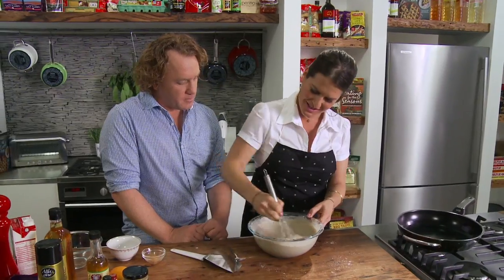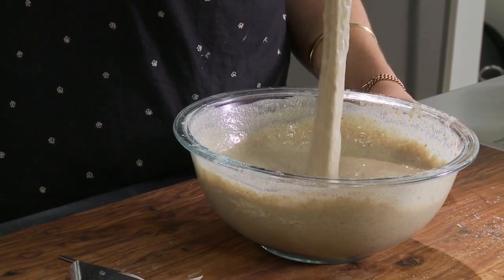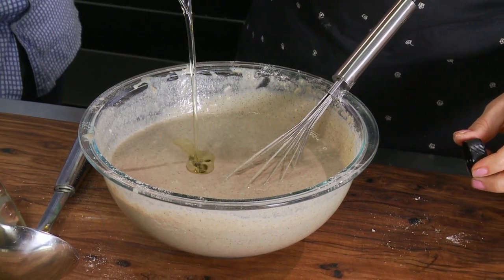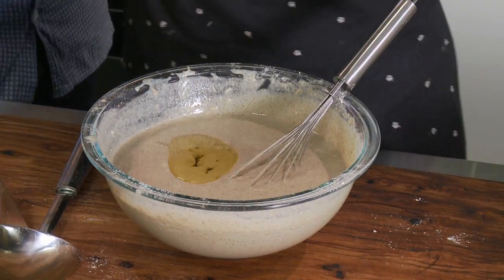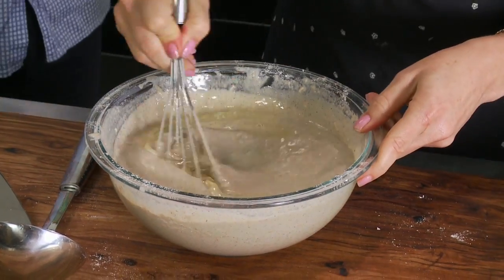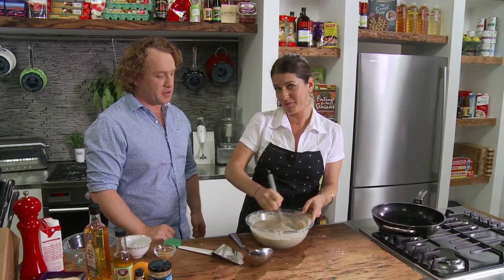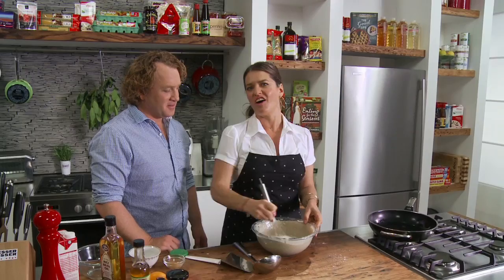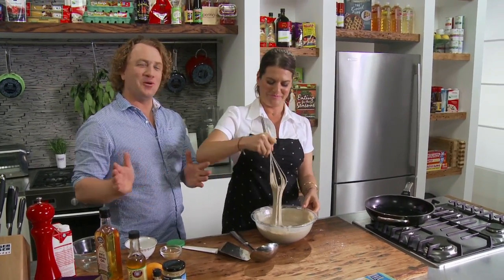What do you think about that consistency? It's come together really well. I'm going to put some rice bran oil in — a quarter of a cup — just to make it nice and sexy. If I was making traditional crepe batter, we'd melt a little bit of butter and put that in there. That's my butter replacement. I get the traditional recipes and then Janela-fy them — or distort them, one or the other.